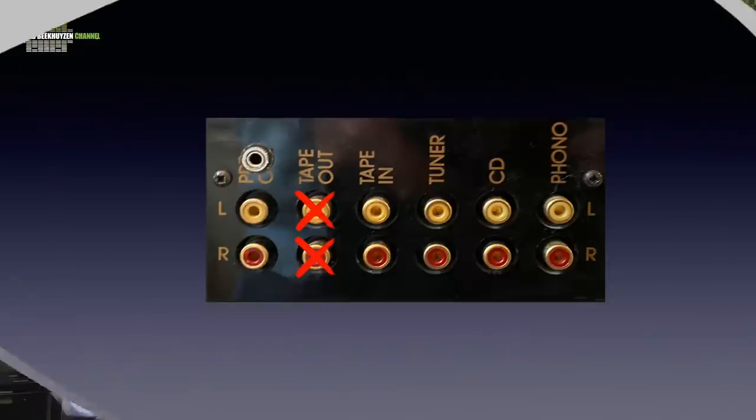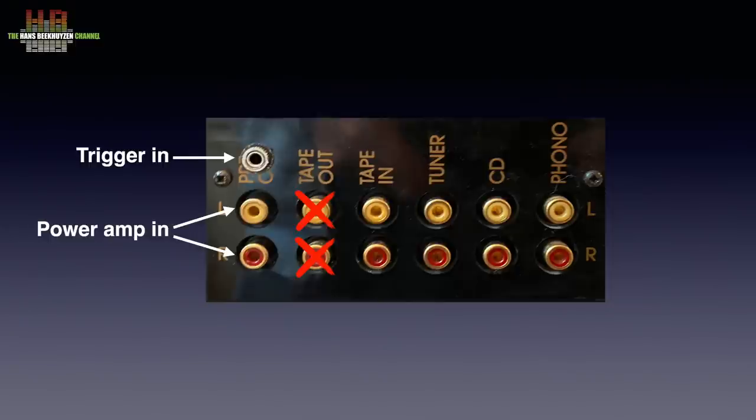On my request, Peter also created a power amp input that is selected by a 12-volt trigger signal from the external source. I use this to connect the left and right analog outputs of my AV receiver, so when watching TV or movies the left and right channels are played over what normally is my stereo setup.